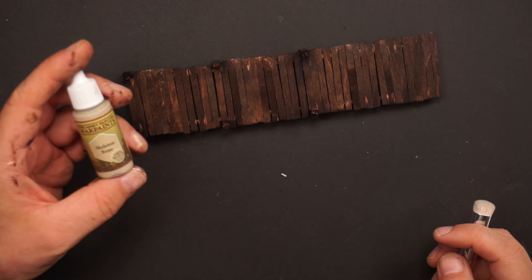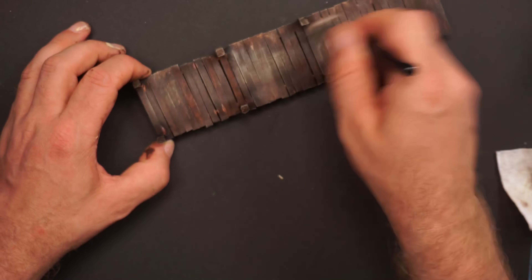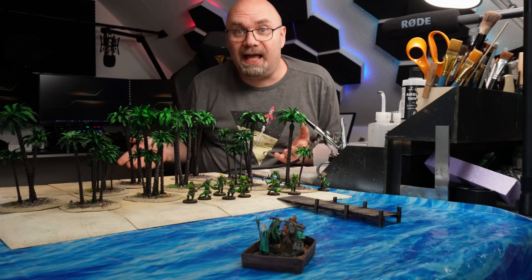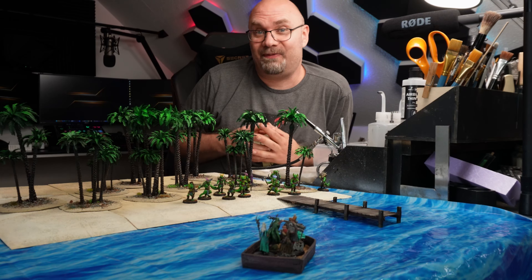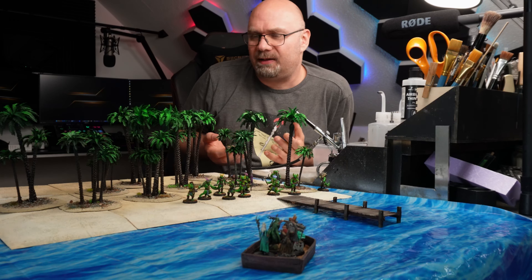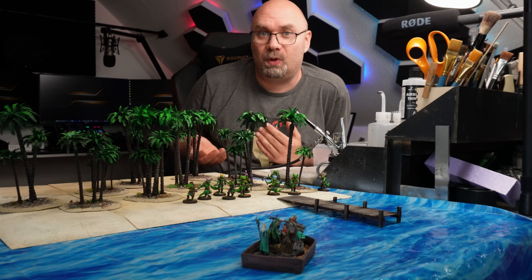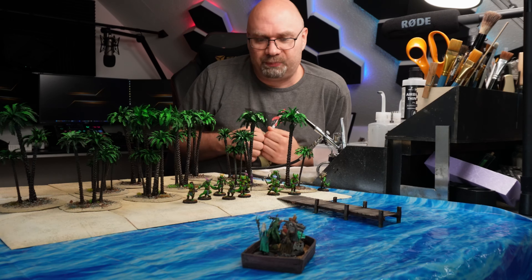For the poles near the waterline I will use this junk green, just to give it an algae mossy effect. And to give it some highlights I will use skeleton bone with a dry brush. And we are done. I'm pretty excited about this — I think it turned out pretty good. I spent about a week building this, but I was only working in the evenings for maybe one or two hours at a time.